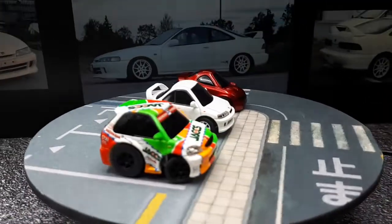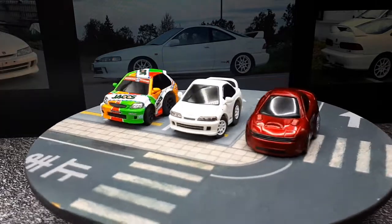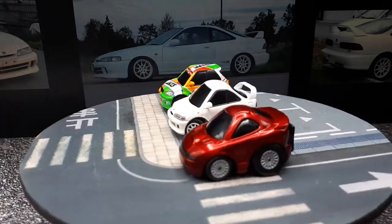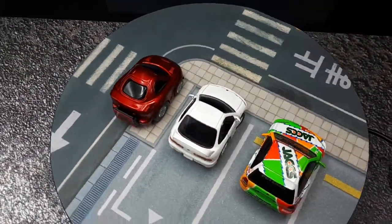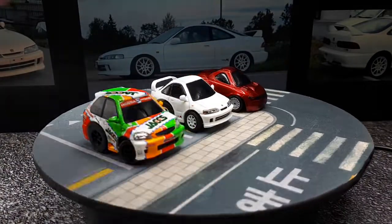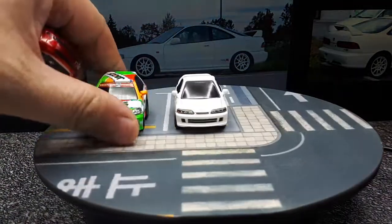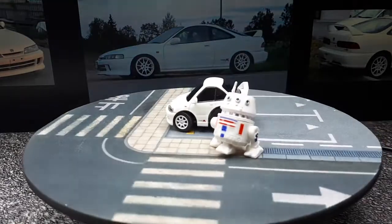The Integra is not too out of place in a Choro-Q display. The EK9 looks a little big by footprint but I think it's actually the same. Let's get this R2 unit up here — it's red and white as well, so it fits the color scheme.